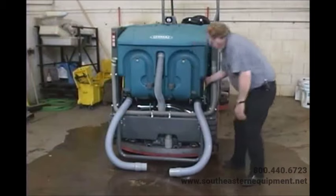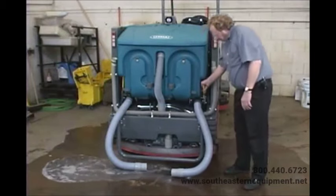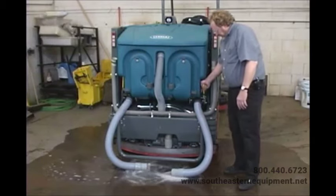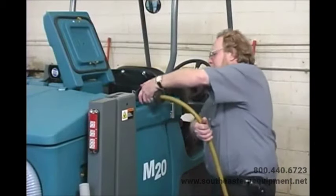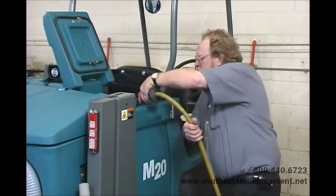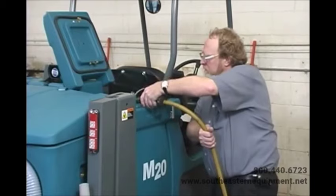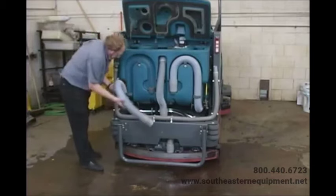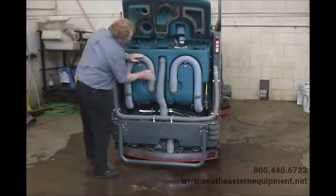If your machine is equipped with the ES option and it has been used, you will also need to clean the solution tank. Place the solution tank drain hose next to a floor drain and open the solution tank drain control valve — the valve handle can be moved to adjust the flow. Raise the solution tank covers and rinse out the tank with water. Do not use steam to clean the tanks, as excessive heat can damage the tanks and other components. Once both tanks are clean, close both drain control valves, restore the drain hoses, and close the tank covers.